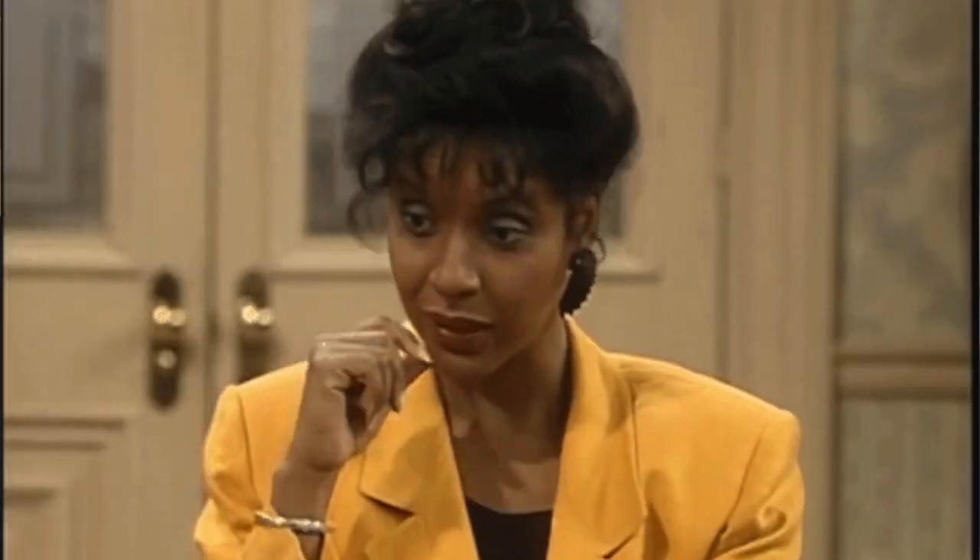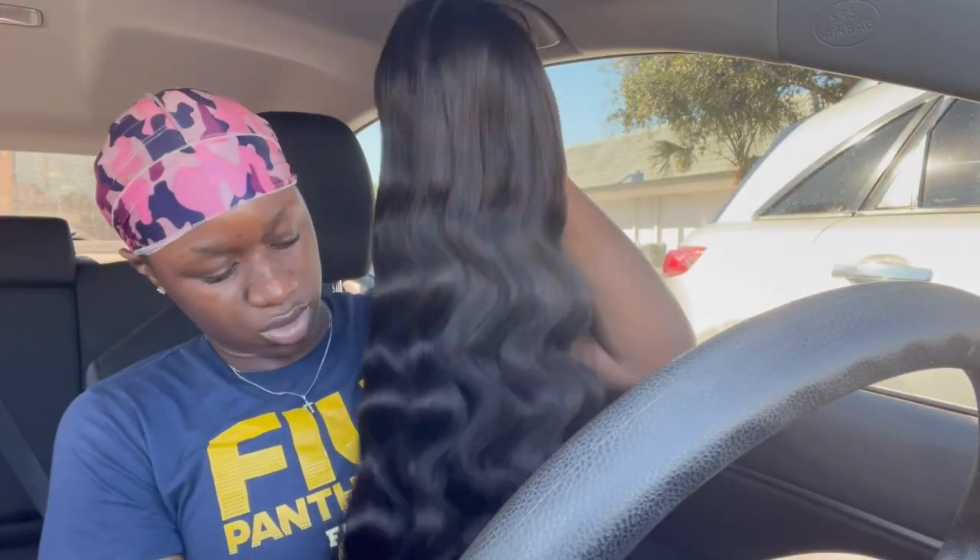This is a body wave Brazilian hair — I want to say 24 inches, that's what it usually is. I've had a bad experience with Clay one time before, way before I started doing hair reviews as a thing. But okay, this hair seems pretty good — it's not at all like that other one.